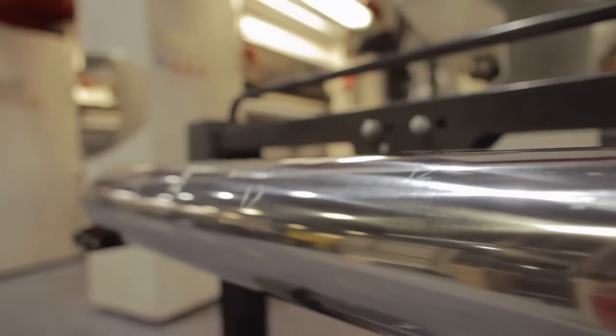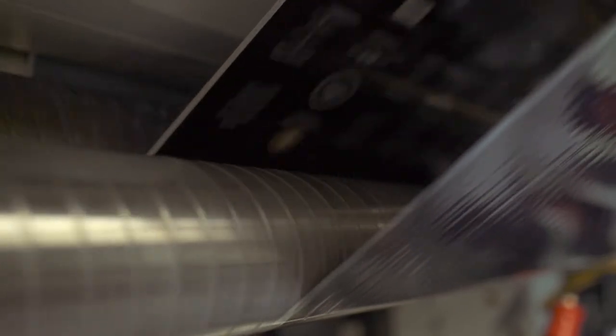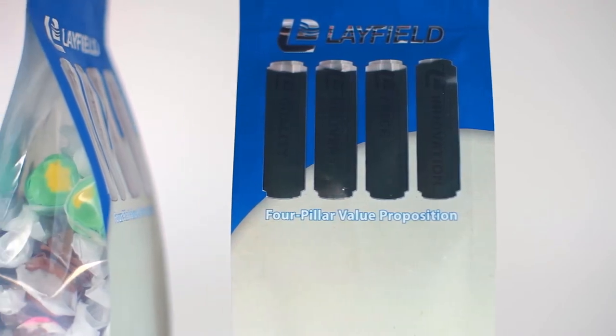A roto press can print or coat both sides of a substrate if it has a web flipper, and can achieve the highest quality and consistency while offering premium features such as edge-to-edge printing, matte with spot gloss, and special coatings.